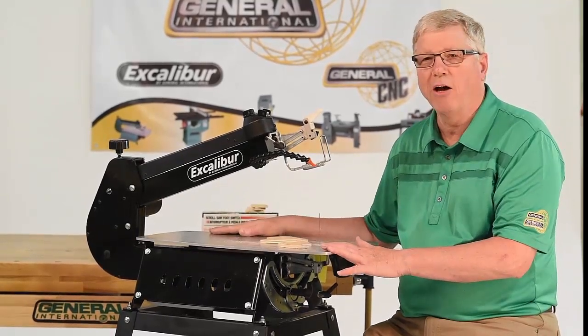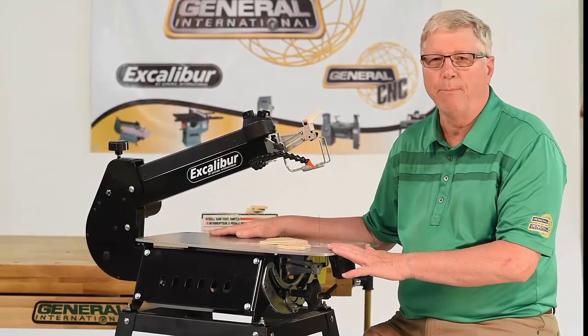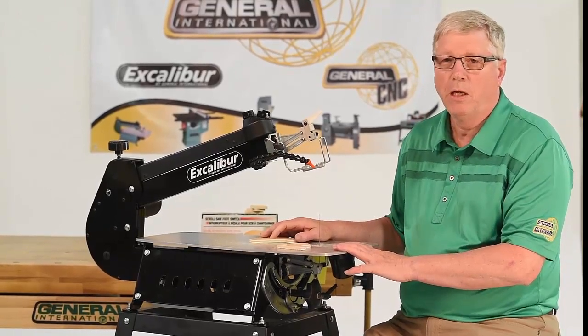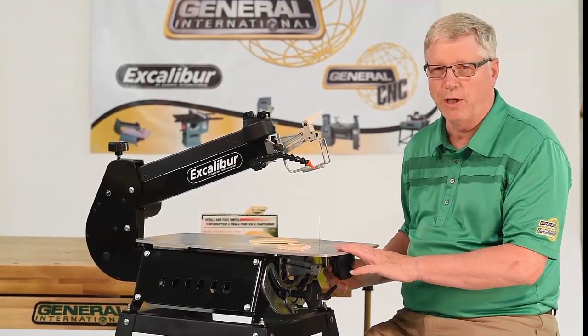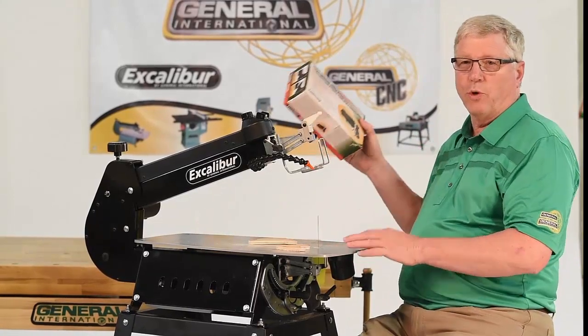The generous 13 and a half by 23 and a half inch steel table gives you ample space and support for your large patterns and projects. Clean cutting is now a breeze by simple hookup of your shop vac to the two-inch dust port under the table. And all EX21s include the foot switch.